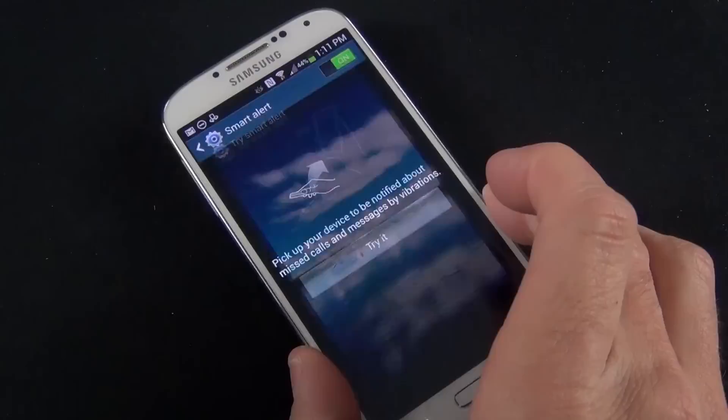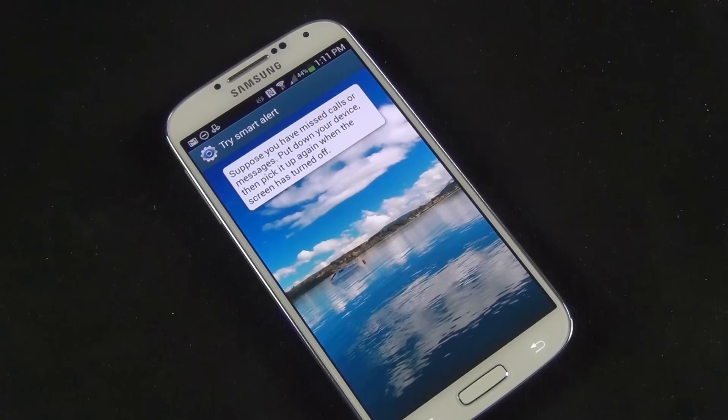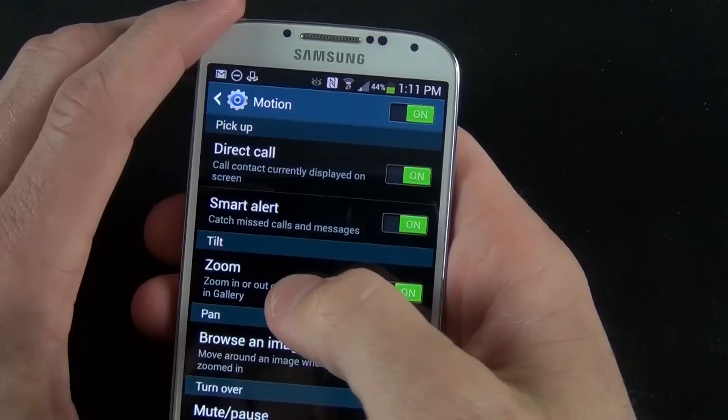We also have Smart Alerts. If you put your phone down on the table, the screen will go to sleep. If you receive any notifications like missed calls or text messages, it will vibrate to indicate that you have something to look at. So you pick it up, get a little vibration, and can check to see what's going on.